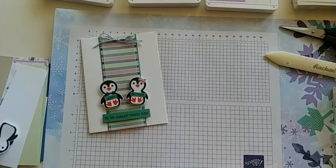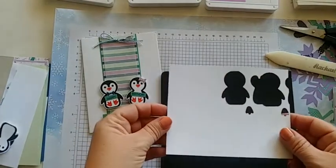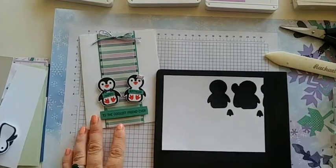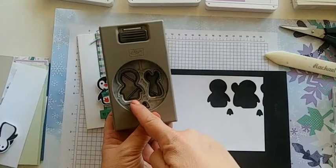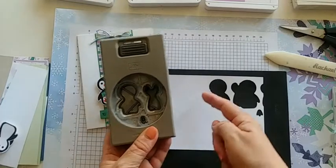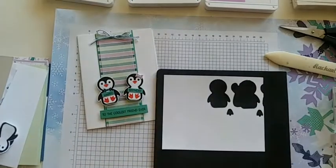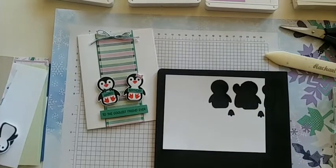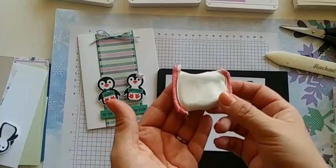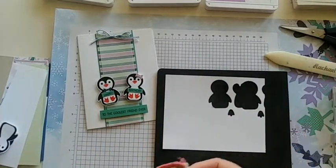You'll need a piece of basic white. My tip to you is to look at your punch before you stamp on paper. I can tell that this penguin needs to be up on the top of the paper with his head at the top to fit it in easily. For embossing, I like to use an embossing buddy — it's a little tool you wipe over the paper you'll be stamping on.